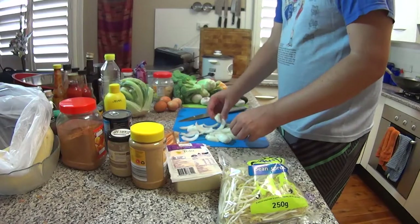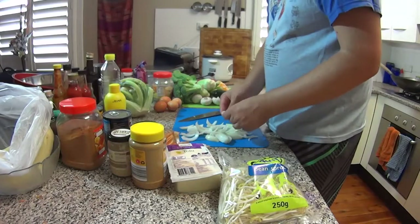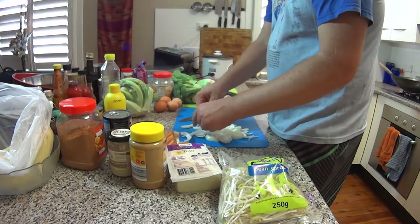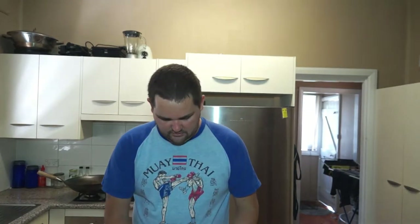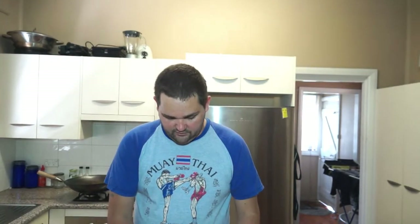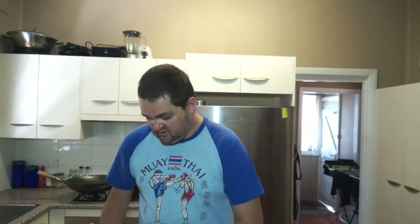I've cut up my onion reasonably coarse — cut it long ways, nice long strips, just breaking it up. You'll also notice when you go to your Thai restaurant they don't overcook the onions. A lot of styles of food you'll fry your onions until they're brown first and then add the other stuff, whereas for this dish I'm just going to basically chuck all the veggies in pretty much at the same time.